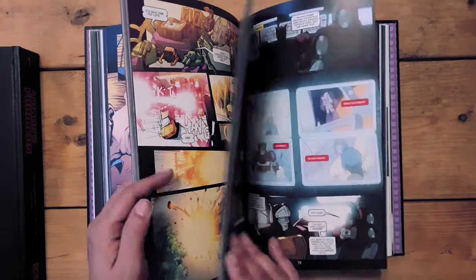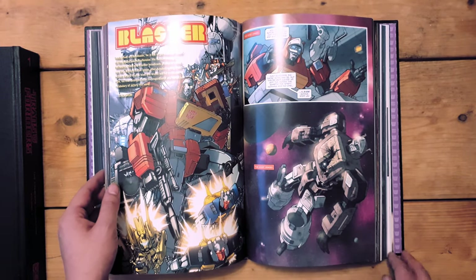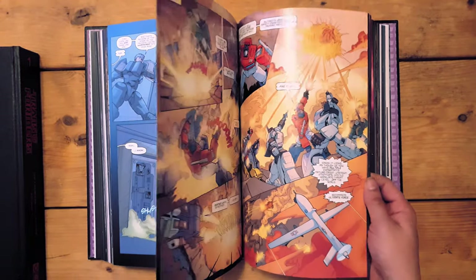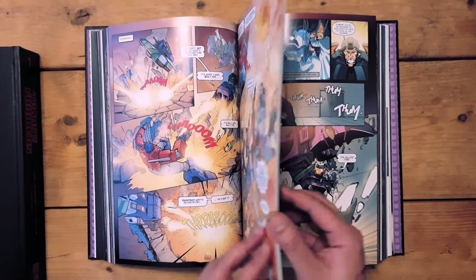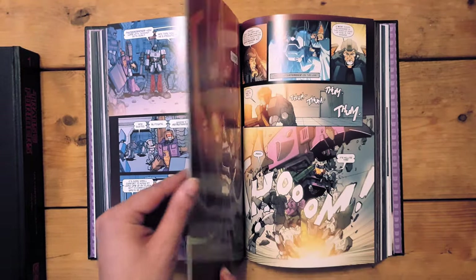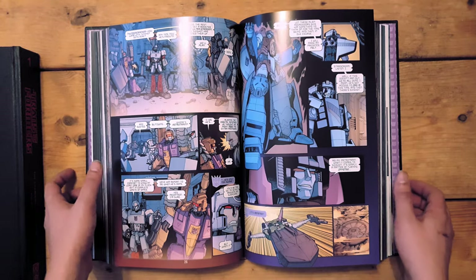Volume 1 was released in 2007 and collects the Infiltration, Stormbringer, and Escalation arcs, as well as the Spotlight issues for Shockwave, Nightbeat, Hot Rod, Sixshot, and Ultra Magnus. Volume 2 was released in 2009 and collects the Devastation and Revelation arcs and the Spotlight issues for Soundwave, Kup, Galvatron, Optimus Prime, Ramjet, Blaster, RC, Grimlock, Mirage, and Wheelie.